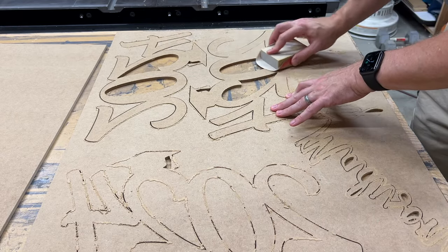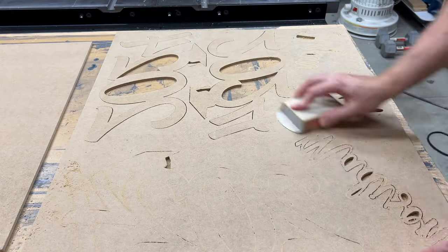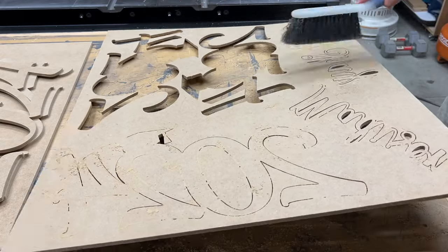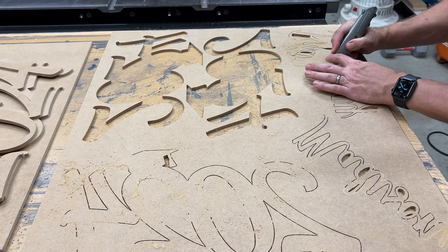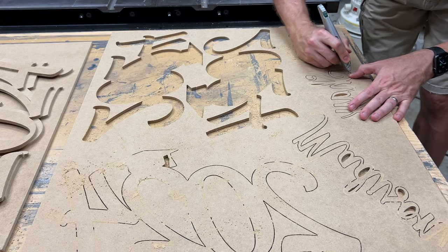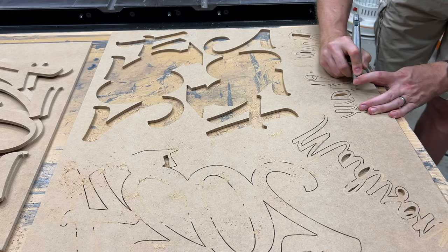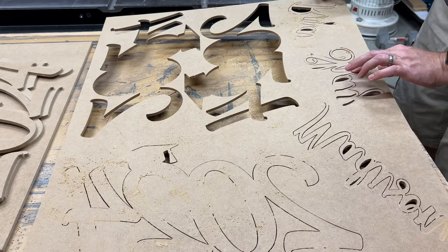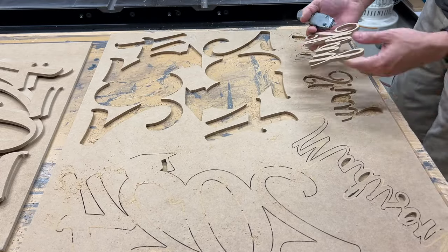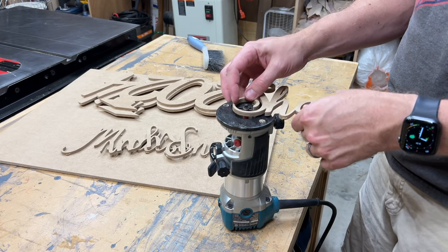With the cutting done, I'll give the back a quick sanding to knock off any fuzzy edges left from the bit. Then I'll cut the tabs with a knife. Finally, I'll use a flush trim bit on the router to remove the tab material from each piece.